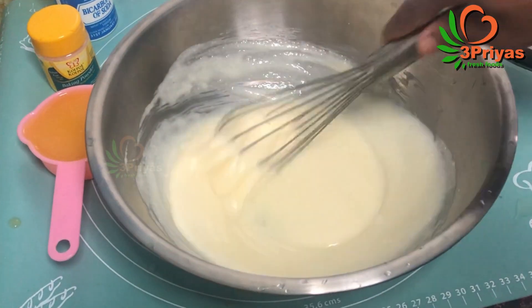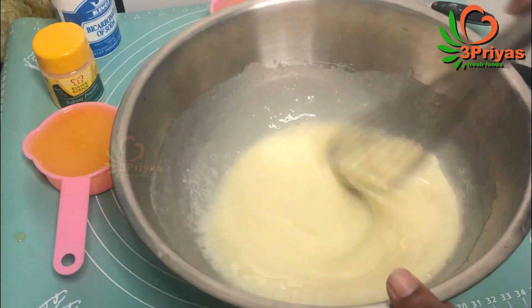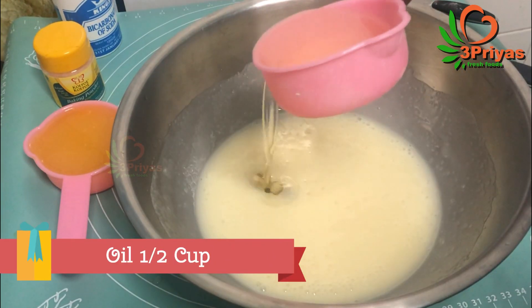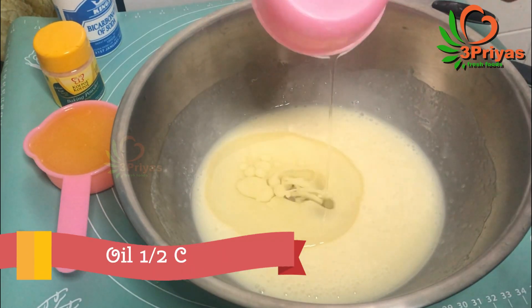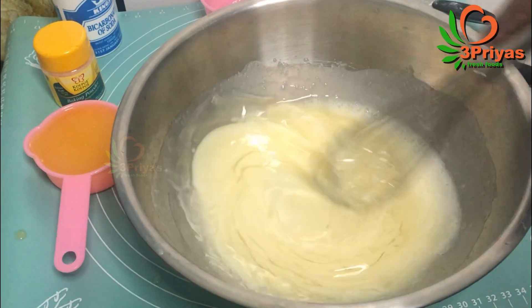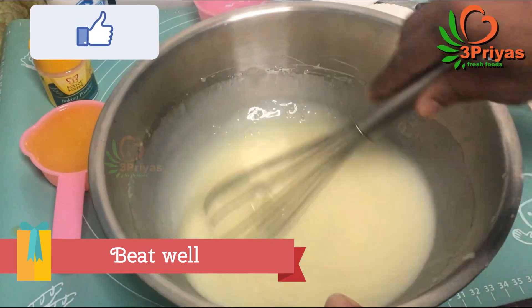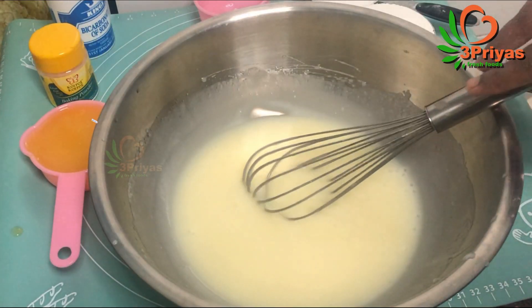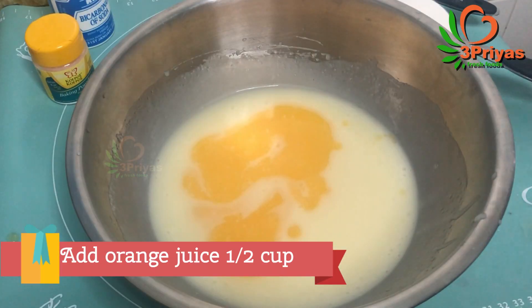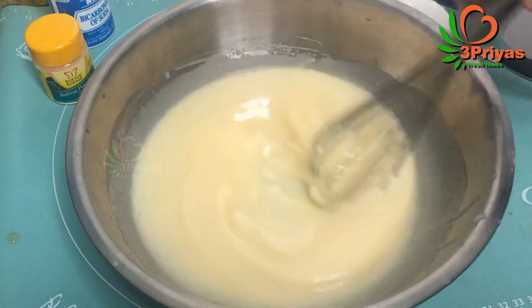Add the butter as well. Add the orange juice to the top, add the sauce to the top.